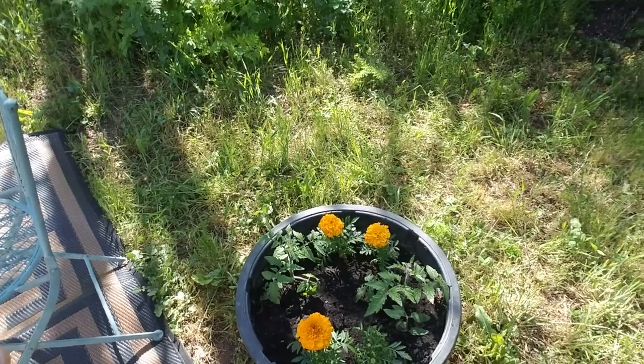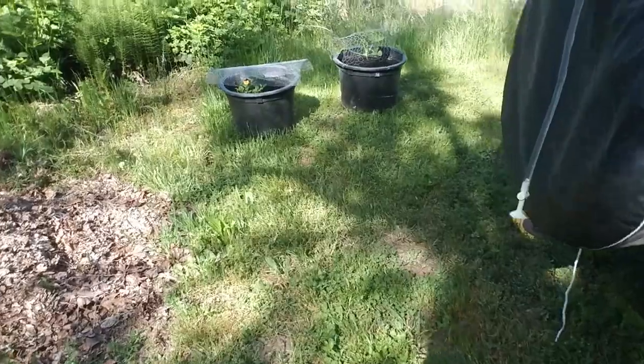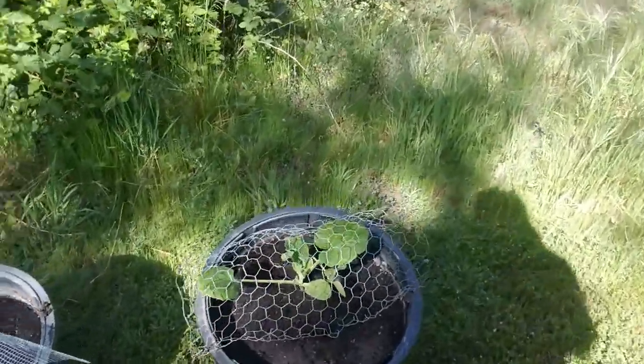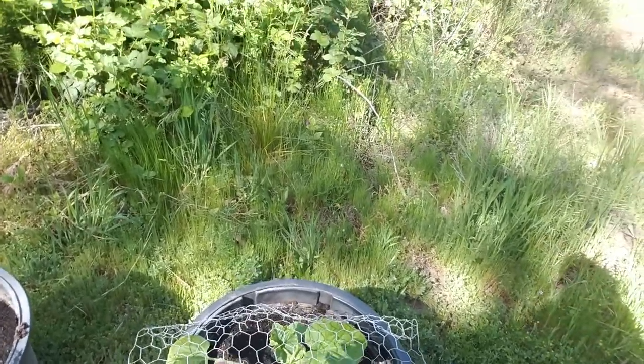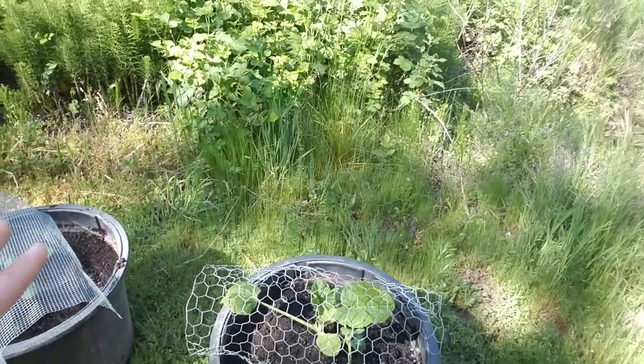These are gonna be Romas so that I can make my fancy tomato sauce. And then patty pan squash — it's gonna be awesome. I can't wait to see this grow and just lift that chicken wire like there's no tomorrow.